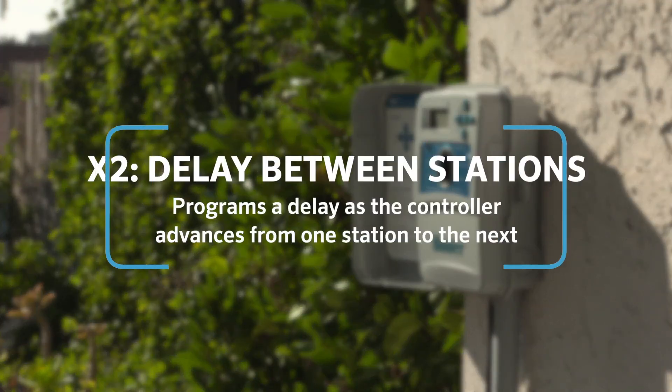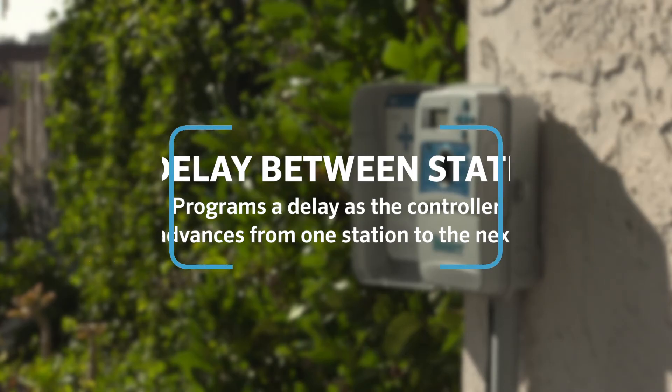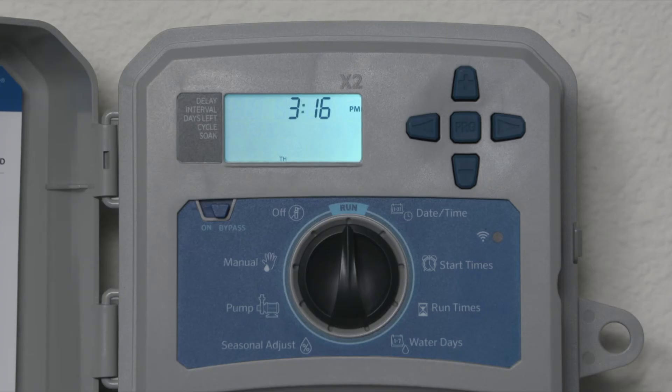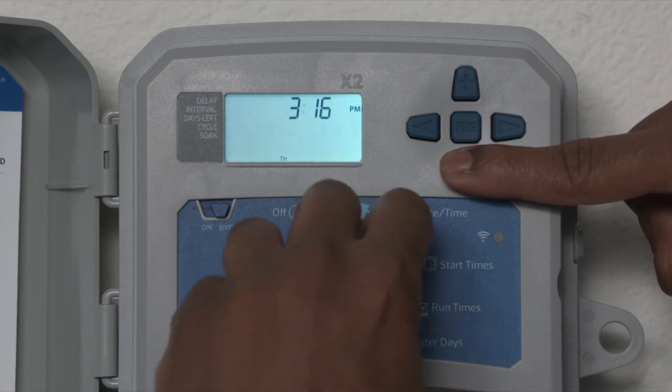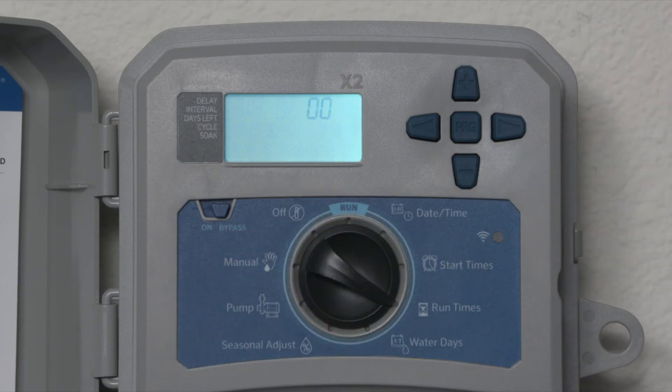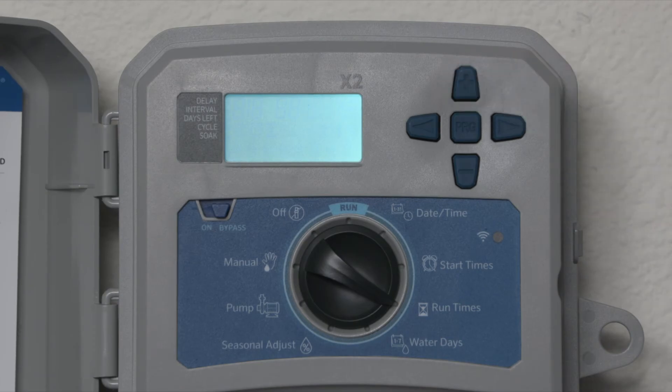The delay between stations feature programs a delay as the controller advances from one station to the next. The delay can be from a few seconds to a much longer period of time. Press and hold the minus button and turn the dial to run times. Use the plus and minus buttons to set the delay time, then turn the dial back to run.